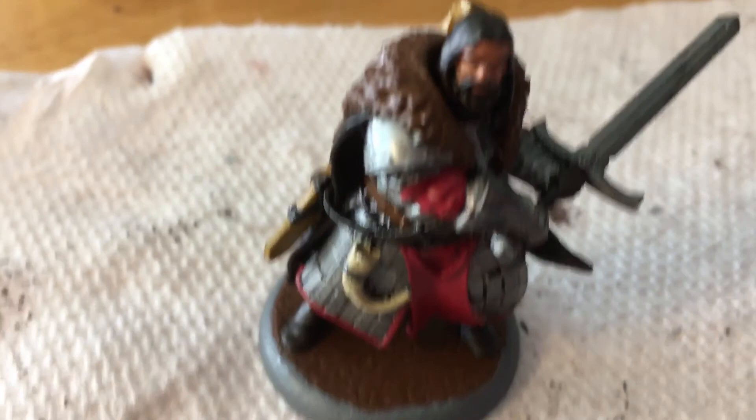And of course, his hair — how could I forget his hair? And one of the straps there, but yeah, his hair.